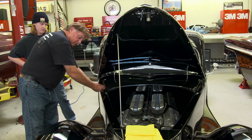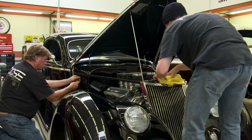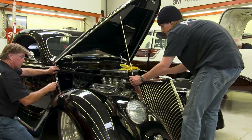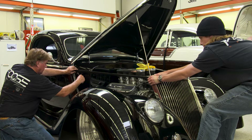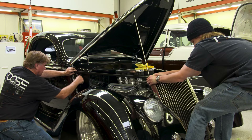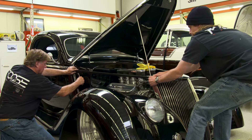I gotta see if I can pull the grill forward. Set the rag and stuff on the air cleaner. Now just pull on this corner — on this corner here? Yep. Yeah, that's it. Pull it as hard as you can. Keep going. Pull again. Pull — just keep doing that.